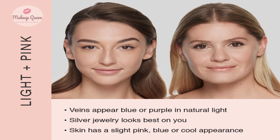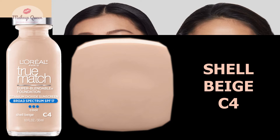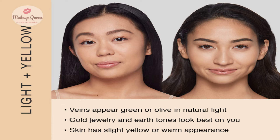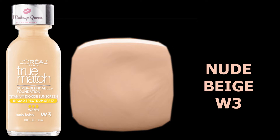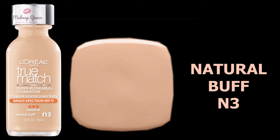Light skin with pink or cool undertones can use the shade Creamy Natural C3 and Shell Beige C4. Light skin with warm undertones can use the shade Nude Beige W3. Light skin with neutral undertones can use the shade Natural Buff N3.